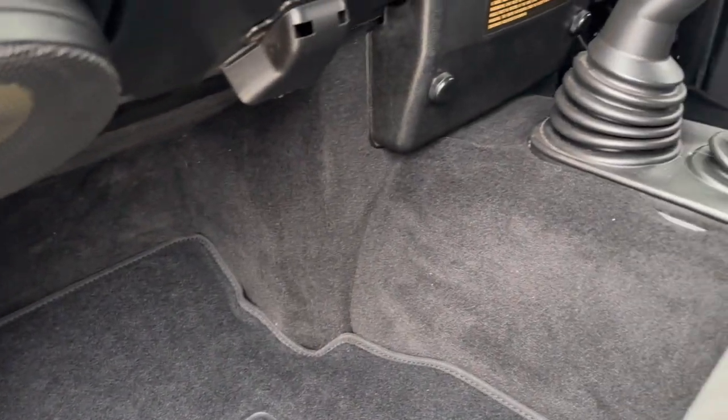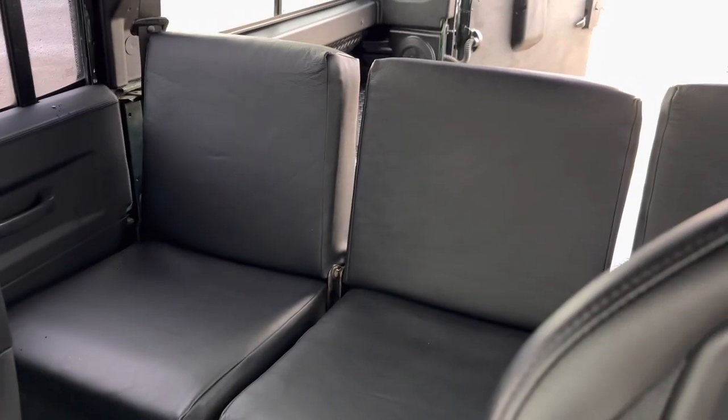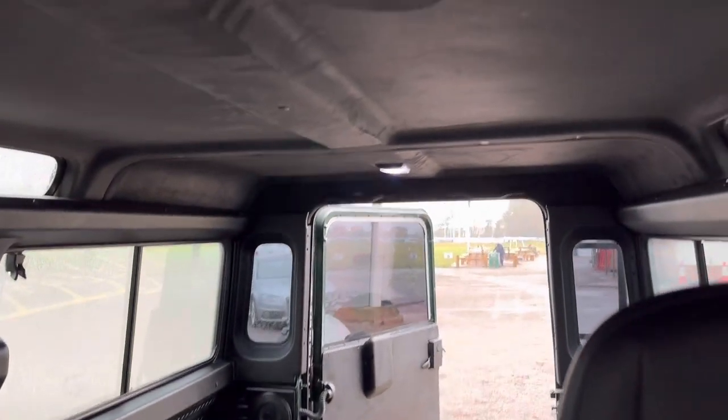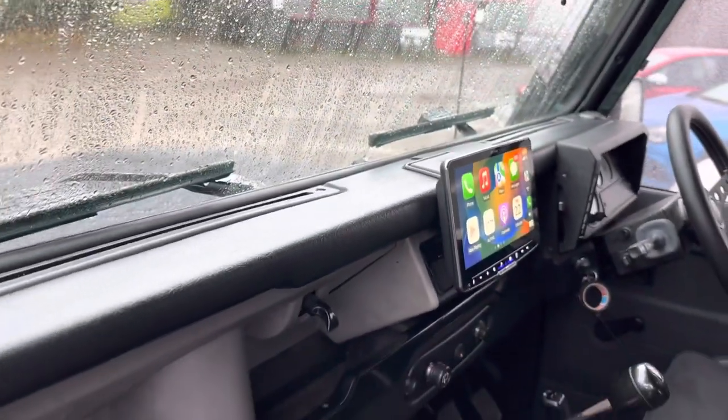We've carpeted all of this, with stainless steel finishers and floor mats. We've done a huge amount of soundproofing in here and replaced all of the carpets, and there's the high rise cubby. Another look at the rears trimmed in leather, back speakers in the back, Alcantara headliner. This is a nice place to be now — it's a complete, complete transformation of where we were before.